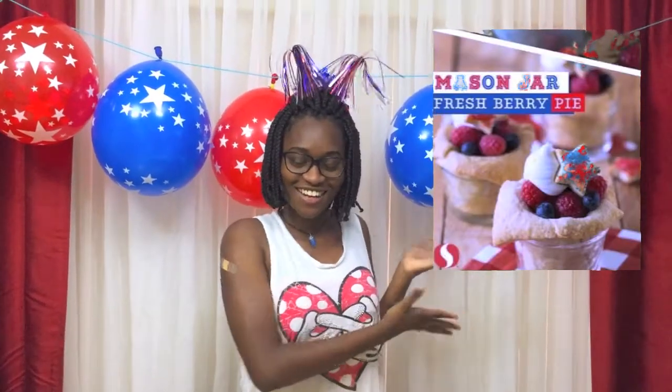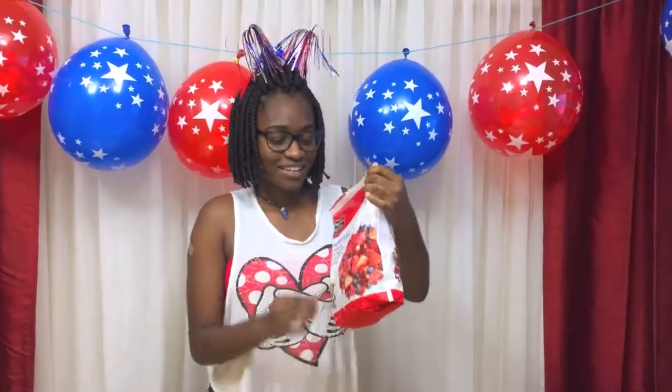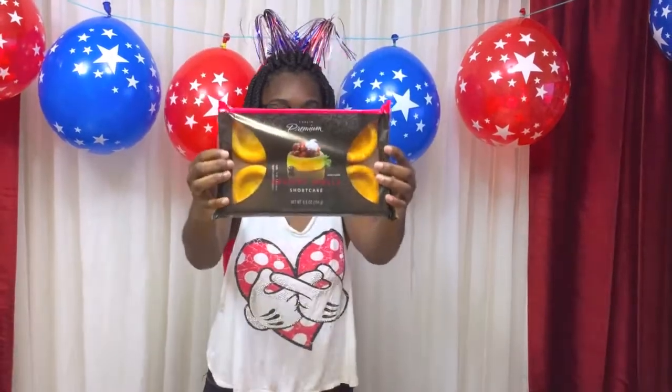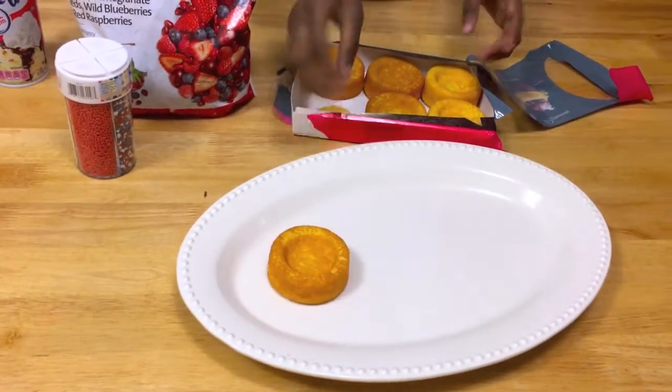So for the first DIY, it's from Pinterest and it's right here on the screen. Basically, the only ingredients you need for this is some shortcake dessert shells — I got these from Publix. Then you're going to need some red and blue fruits, which I got from Target. You're going to need some whipped cream. And you don't need sprinkles, but since I have them, I'm going to use them on every single thing. So let's start with the shortcake — we're just going to put some on the tray.